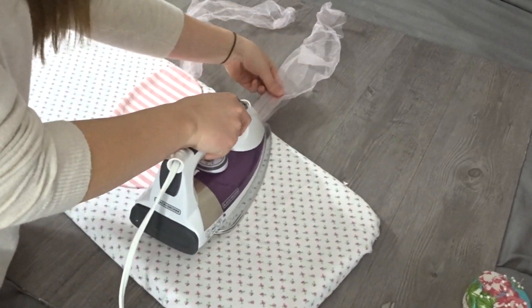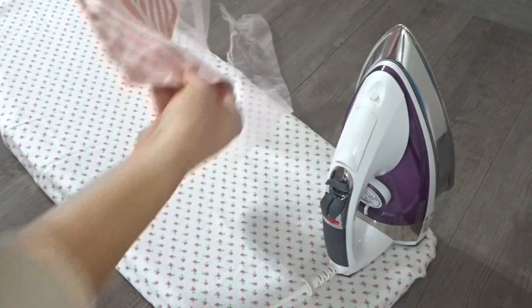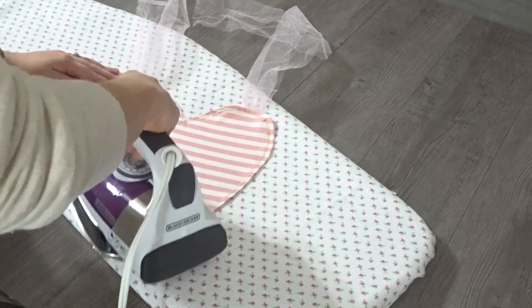Then to close that hole that we made to turn it right side out, we're going to go ahead and top stitch all the way around this to close that up and give it a nice cute little look, and then iron again just to make sure it's flat.